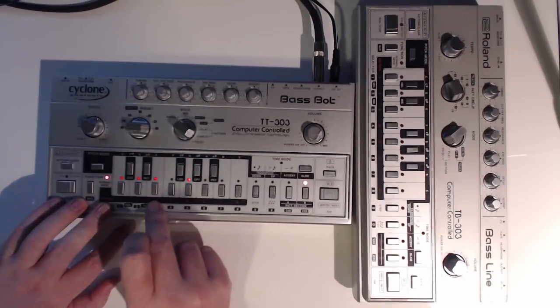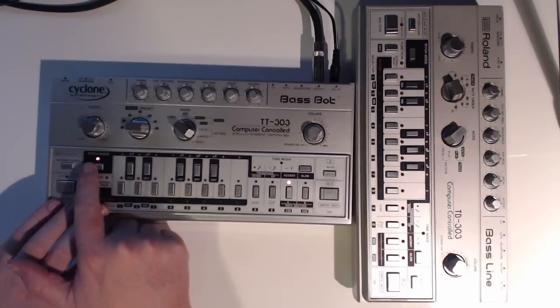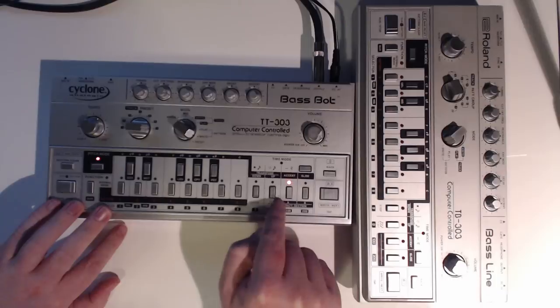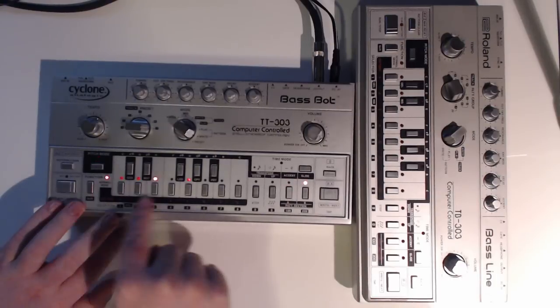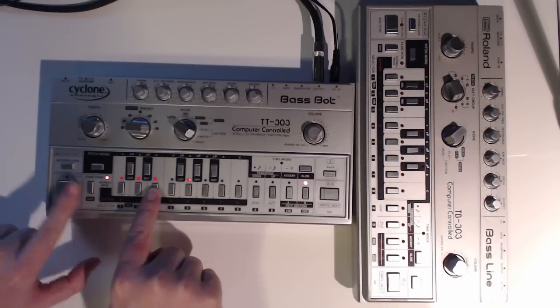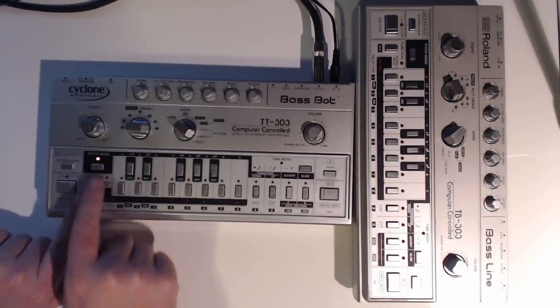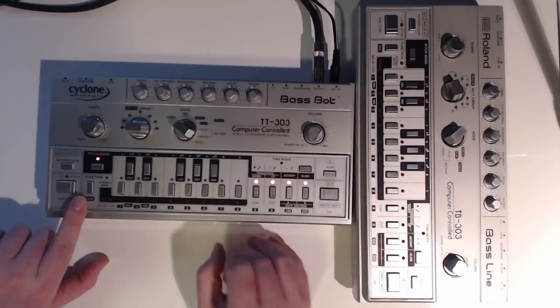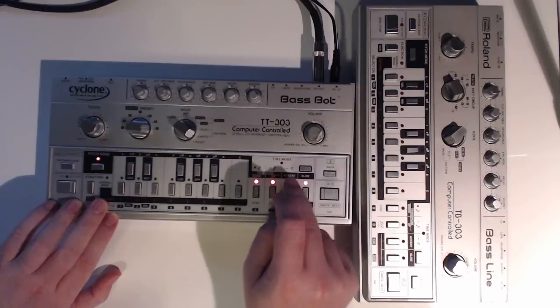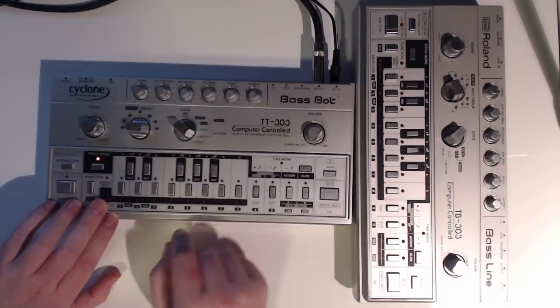Let's do another one. Once again — blank. Not so blank, it's got something on it. So just clear that pattern. Go back to function, clear — you hold the note — pattern clear. That's clear. So we can see that it's clear.